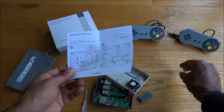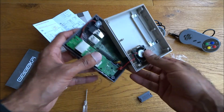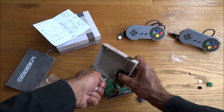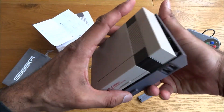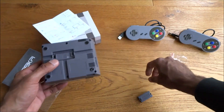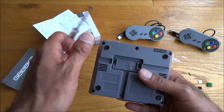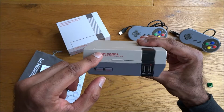Interestingly, the instructions don't mention connecting the fan, but it's pretty straightforward. On the board itself there's a label that just says 'fan' so you know where to connect it. With the fan in place, you can ensure nothing has popped off, put the case lid on, and secure it with the six screws.